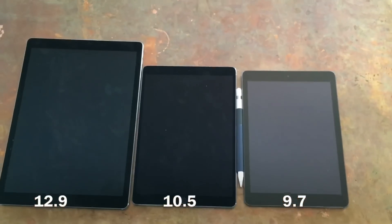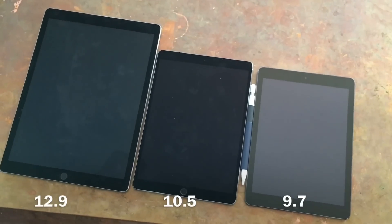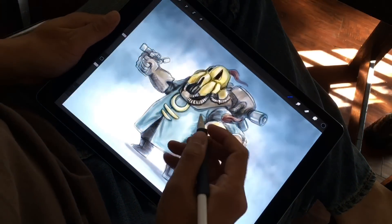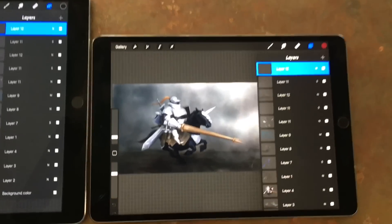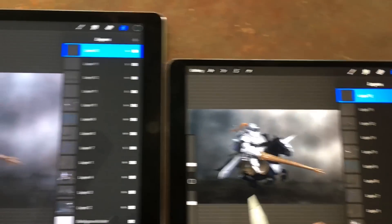Size-wise it's quite a bit smaller than the 12.9 and only a little bit bigger than the 9.7. What you notice right away is the size is much easier to handle, so drawing on your lap is much easier. I actually don't mind the smaller screen for doing art — I draw pretty small, so that's not a problem.